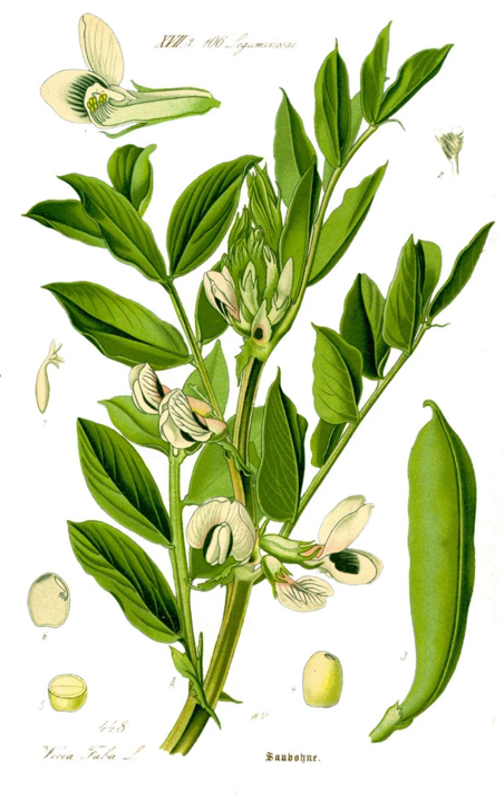In the Netherlands, they are traditionally eaten with fresh savory and some melted butter. The combination of the beans tossed with crispy fried bacon is also common. When rubbed, the velvet insides of the pods are a folk remedy against warts.